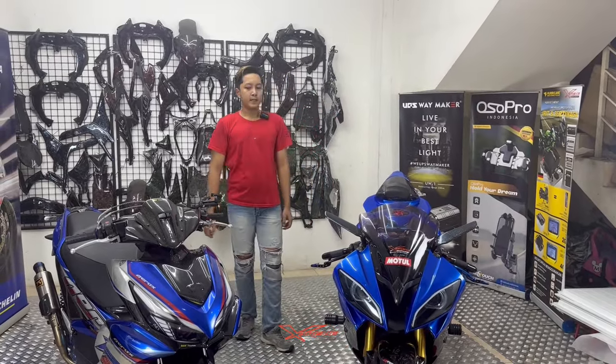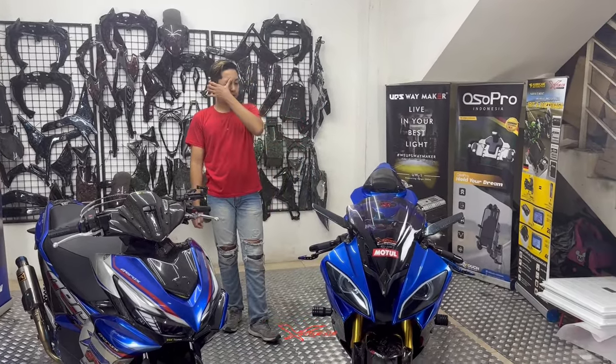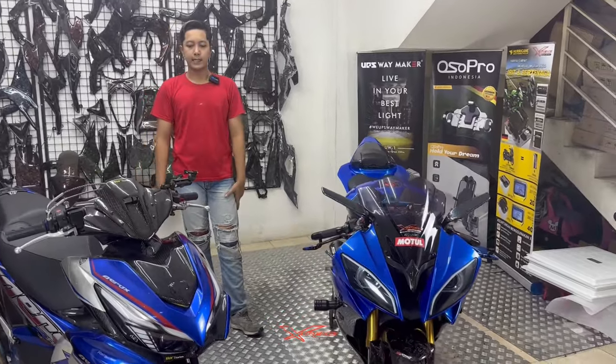Buat teman-teman yang mau lampunya juga, boleh aja datang ke SREM, nanti kita pasangkan lampunya seperti ini. Ke Bull Ice juga boleh. Habis itu kita beralih ke motornya Akang, karena Paropo cuman ganti velg aja tadi.